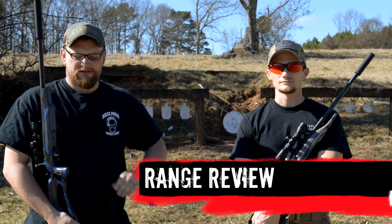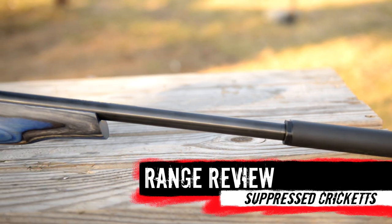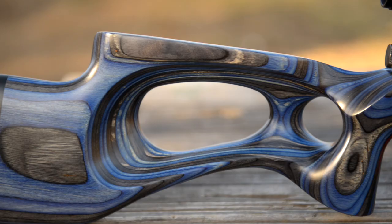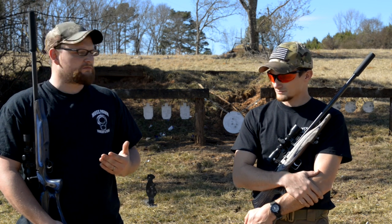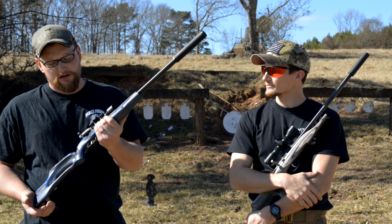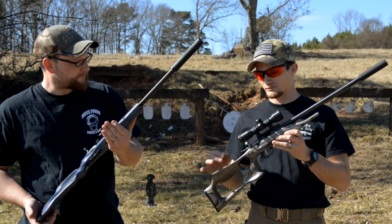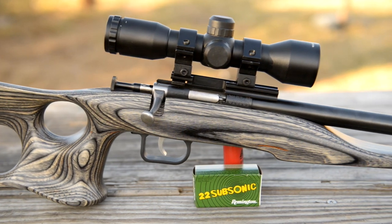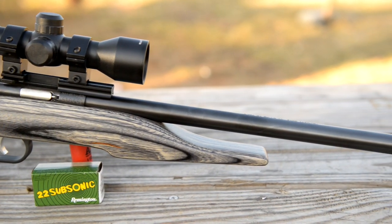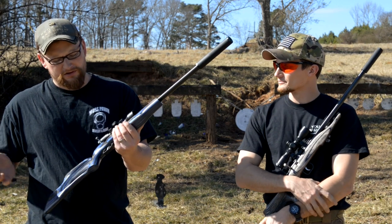Welcome back everybody, this is Eric and Chad here at Moss Pawn and Gun. Today we're going to be talking about the Keystone Arms Cricket. These are very underappreciated rifles. A lot of YouTube channels get to talking about all kinds of different firearms, but I like to appreciate the guns more suited for children. That's the intended market — it's a youth-size rifle, single shot, you have to cock it on each shot. It's a very safe little build, perfectly sized for youth: small, easy to handle, safe guns. They're just a really good choice for a kid's first gun all the way around.